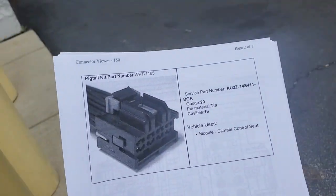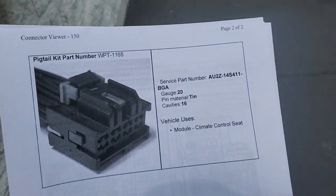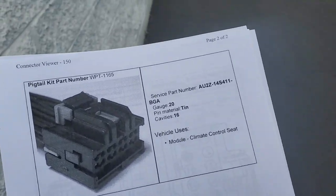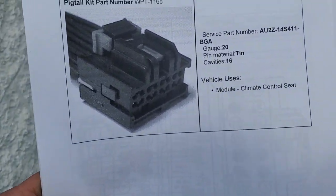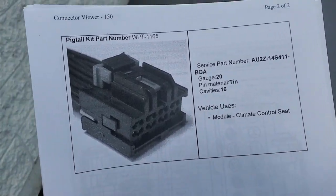Quick video — I'm working on a 2016 F-150 that was in here before for heated and cooled seats. I found one of the TED modules was bad; the heated and cooled module for the backrest and underneath was just humming a lot, like the motor itself was bad.